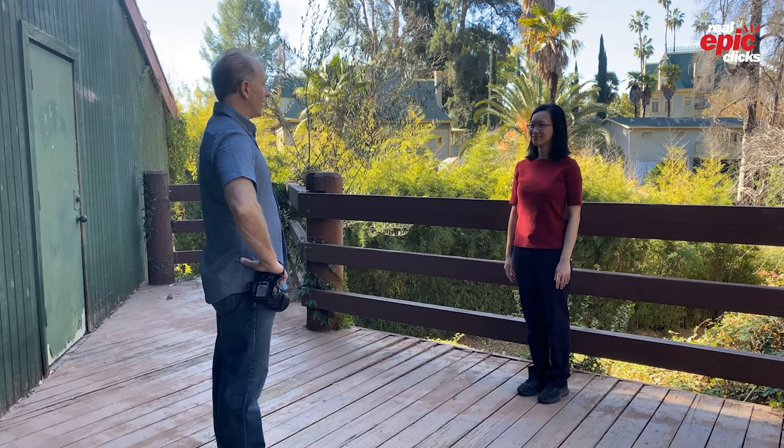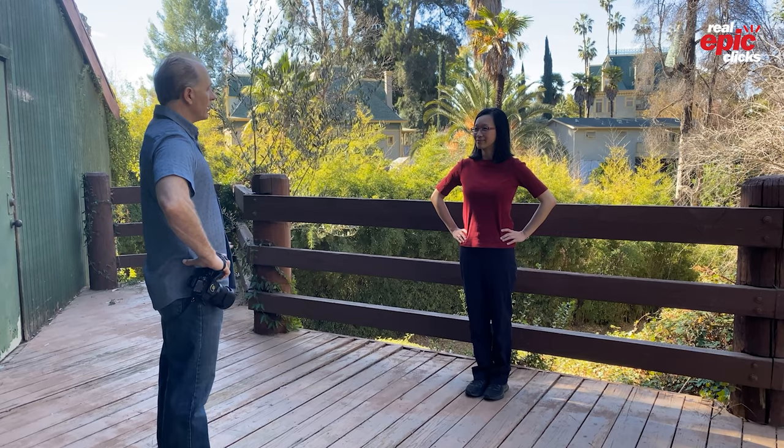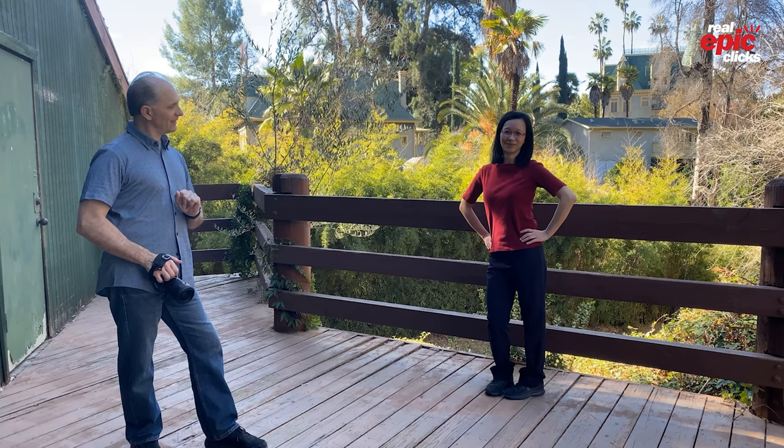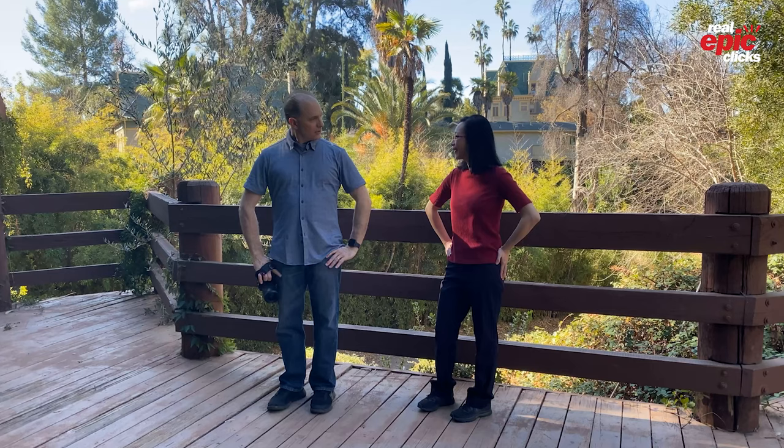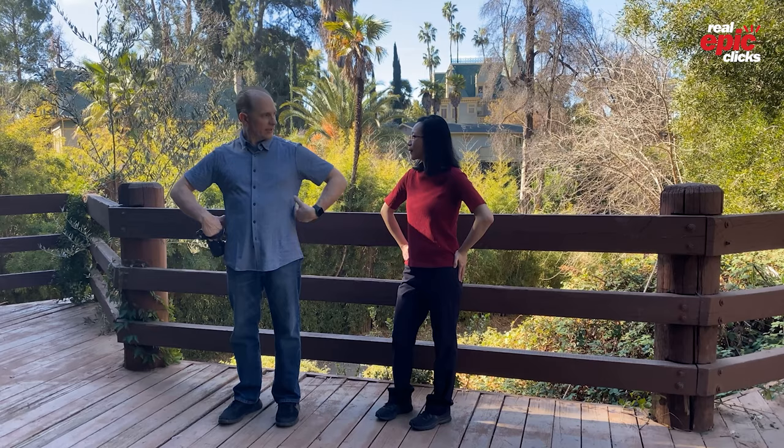Tip number two: keep your arms off your body. When your arms are on top of or physically next to your body, you're adding extra dimension and making yourself look bigger. We want you to look as thin as possible, so keep your arms off your body — give yourself some angles and space between your body and your arm. It immediately makes you look thinner because your arms are separated from your body, and now the camera is just capturing the core of your body, which takes up a lot less space.